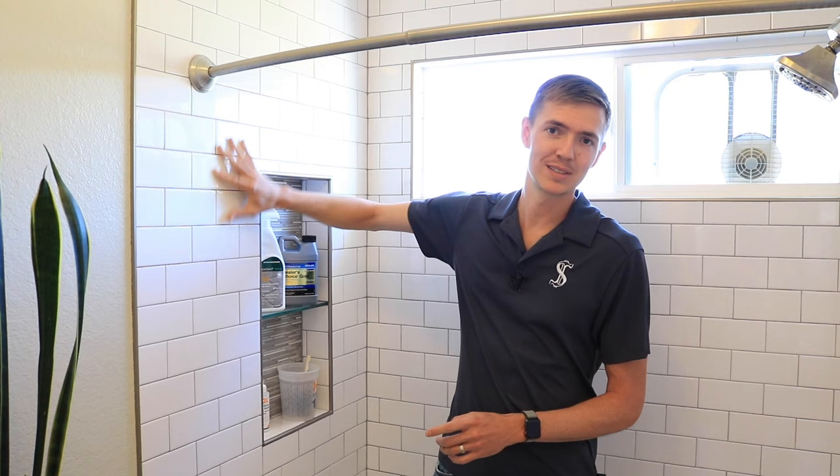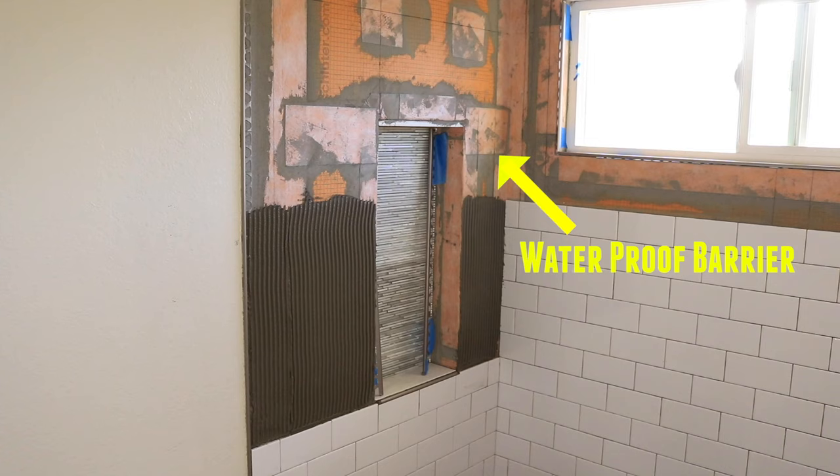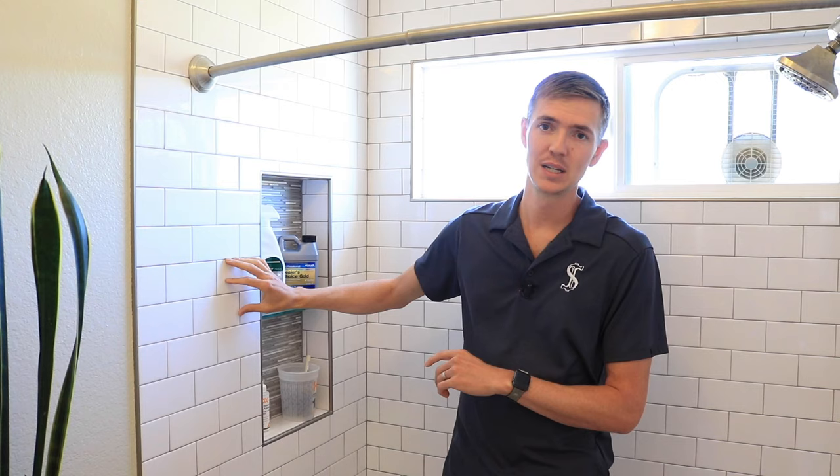However, sealing your grout does not make it waterproof. Grout and tile is not meant to be a waterproof barrier — it does shed most of the water, but in a tile installation like this, the waterproofing is actually behind the tile. And if you're trying to fix a leaking shower wall by sealing the grout, you can't just seal the grout to fix that. You're probably going to have to rip out the whole shower, reinstall it the proper way, and then maybe seal your grout just to keep it looking better.